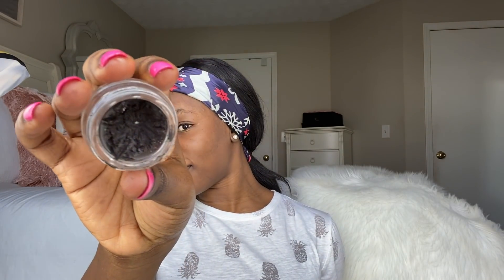First thing first, I'm going to show you the eyebrow pomade that I use. It is the Brow Dip Pomade by Anastasia Beverly Hills. The color is Chocolate. I use it all the time, which is why it looks like that inside.